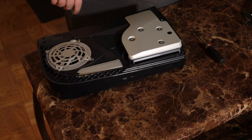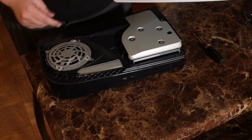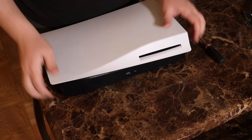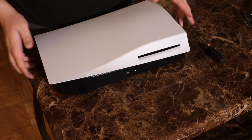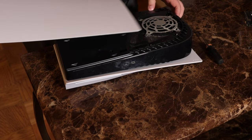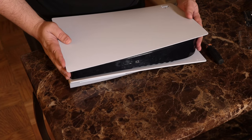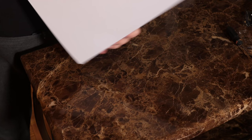Now we want to start popping covers back on, of course in the opposite way in which they came off. You're going to want to line up the spots and you'll hear a really loud snap — you probably heard that in the microphone. Don't be worried, you didn't break anything, it just sounds that loud. So you're going to flip it over, grab the other side, make sure everything is lined up, and snap it closed. That is physically putting the drive in the PlayStation.